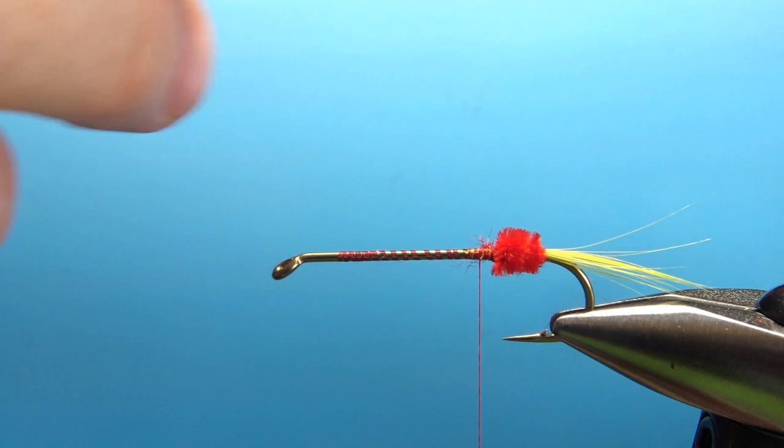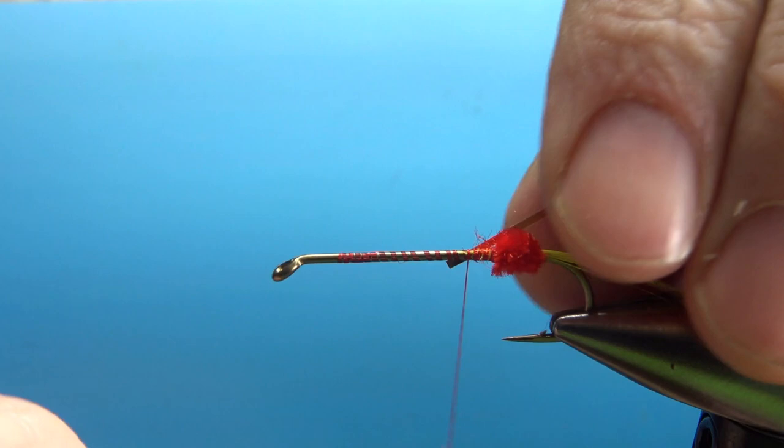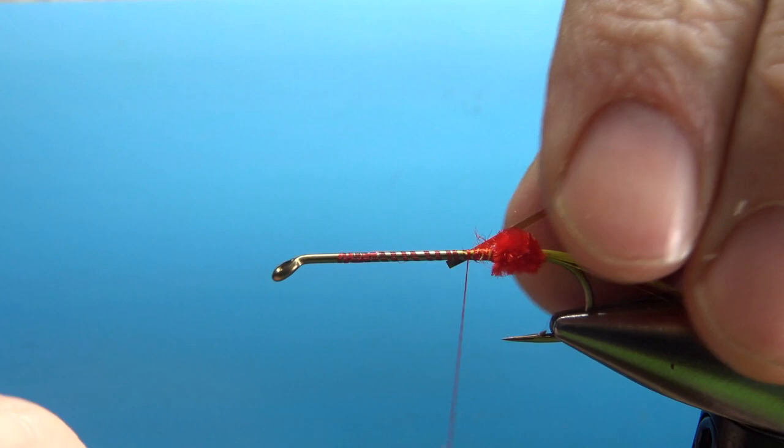Next component: mylar tinsel. This is a size 14 — gold and silver on each side. I'm going to tie it with the gold side down, so when I flip it to wrap you will be seeing the gold side. Just catch that in right back here where we're going to start wrapping it.